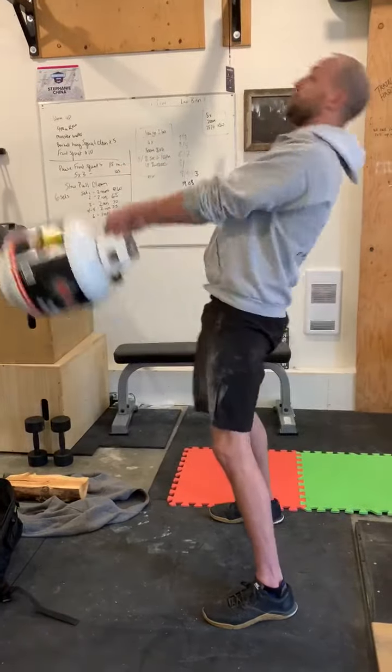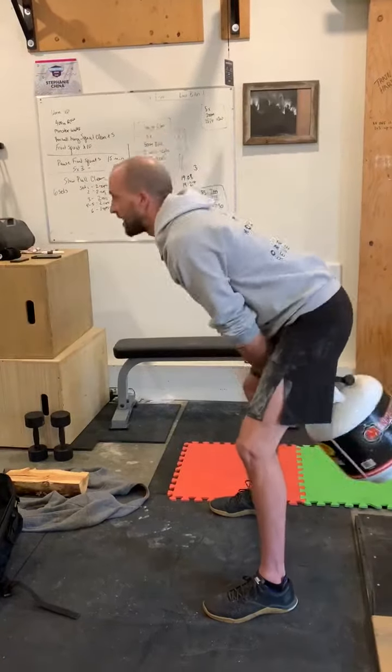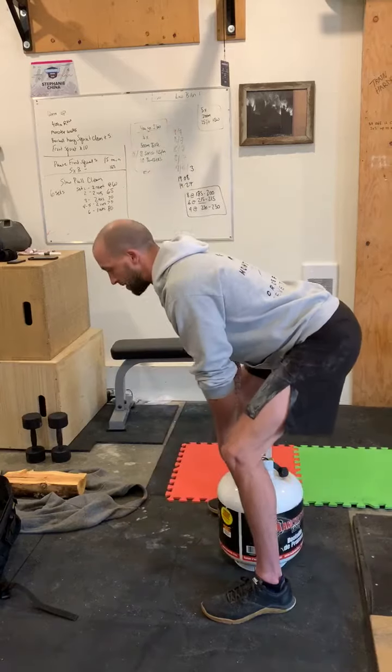Then as I'm driving up I'm just going to squeeze my glutes at the top and back down. I'm not overextending back — I just want to get to a point where I'm standing in my normal tall position, and then when I'm putting it back down, same thing, deadlift it back down.